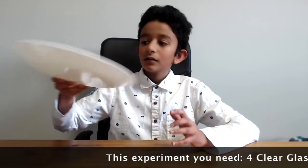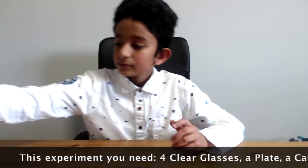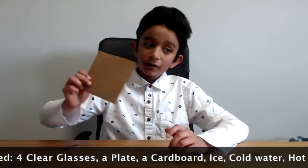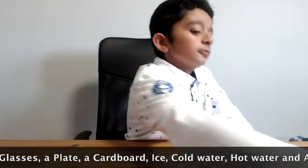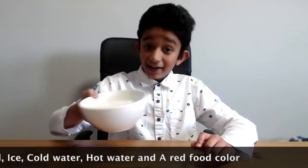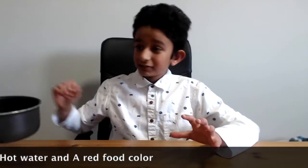So I'm pretty excited, and for this experiment you'll need the following items: a glass, and you need four of them — make sure they're clear. A plate. Some cardboard. Water. Ice. And this is why we need to have supervision: boiling hot water. And last but not least, food coloring.